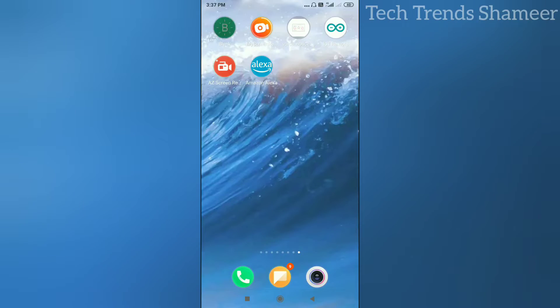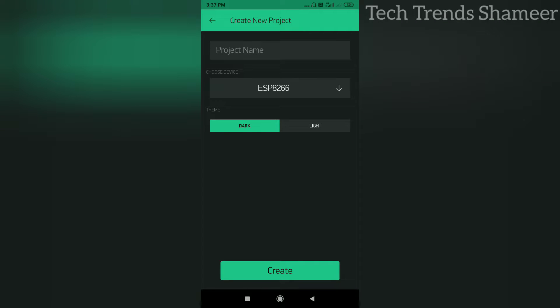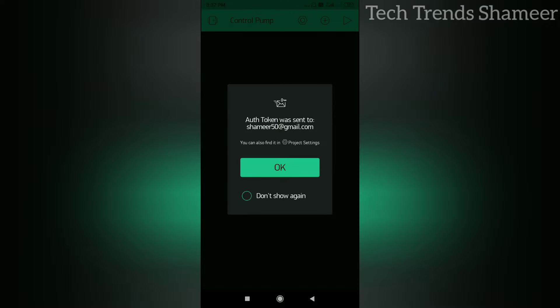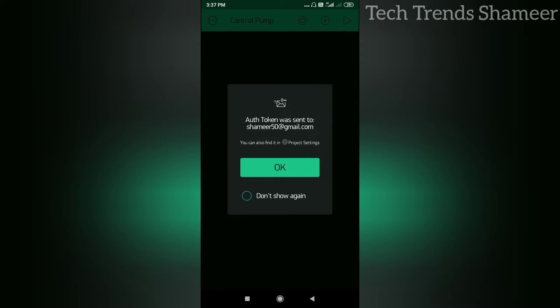Install the Blynk app from the Play Store. Open the Blynk app and click on New Project. Enter the project name, select the device — here we are using ESP8266 — then click the Create button. It will send an authentication code to your registered email address.